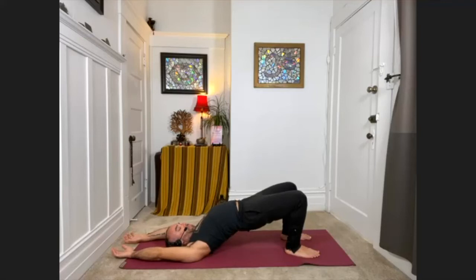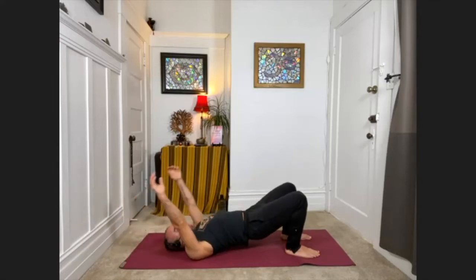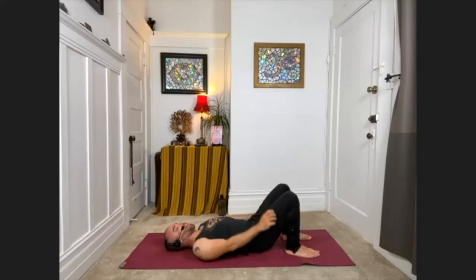Now think about feeling a backbend in your upper back. You want to feel your sternum — your breastbone — reach toward your chin, deepening that backbend in the upper back. We'll stay for about three more big breaths. Keeping the feet flat on the floor — you're almost there. And with your next complete breath out, go ahead and release the arms and hips down to the floor.